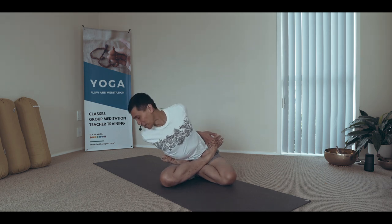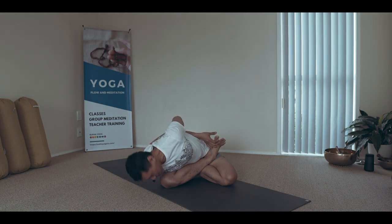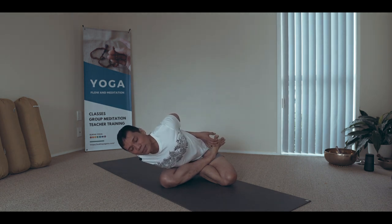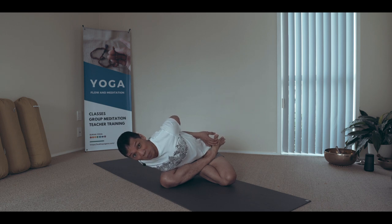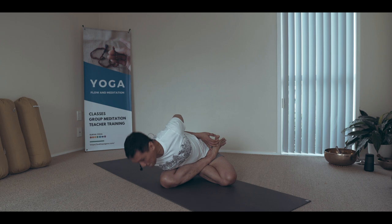Exhale to settle. Then reposition your hips. Sometimes I lean towards the top knee and turn the spine in that direction — the head falls to that direction as well. This feels really good for the opposite side of the body. Then come back up to center.